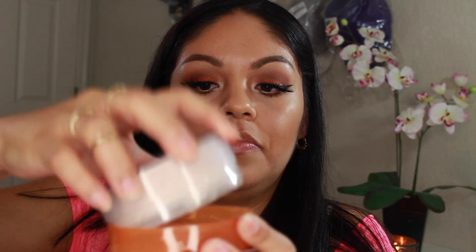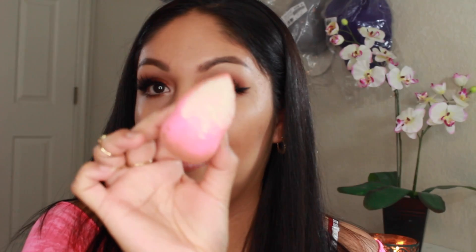And now for the fun part — I'm going to be using the Airspun Loose Powder to highlight and bake my face. I'm going to open it and pour some on the lid. Then I'll take my beauty blender and dip it in the product. You can have a good amount of product like this.